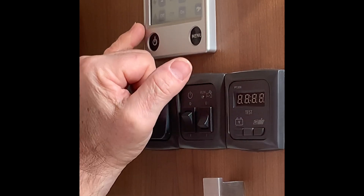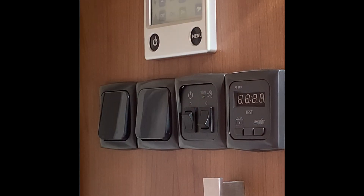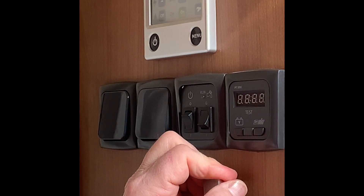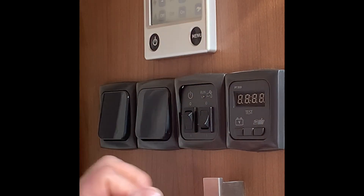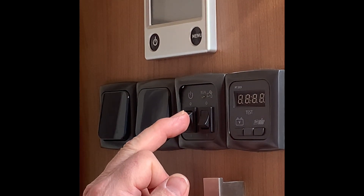The bottom one is the gas supply. At the moment it says off — press it to on, the green light will come on and your heating and hot water will be working off the gas. Turn that back off and turn the system back off.